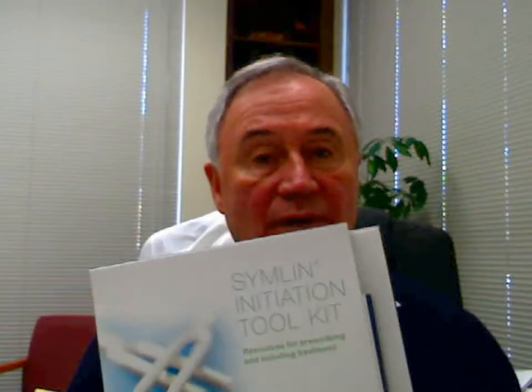Hi, Dr. Joe here to talk a little bit about a new thing we're using now — a new device that we've used long ago: Symlin, a Symlin initiation toolkit.